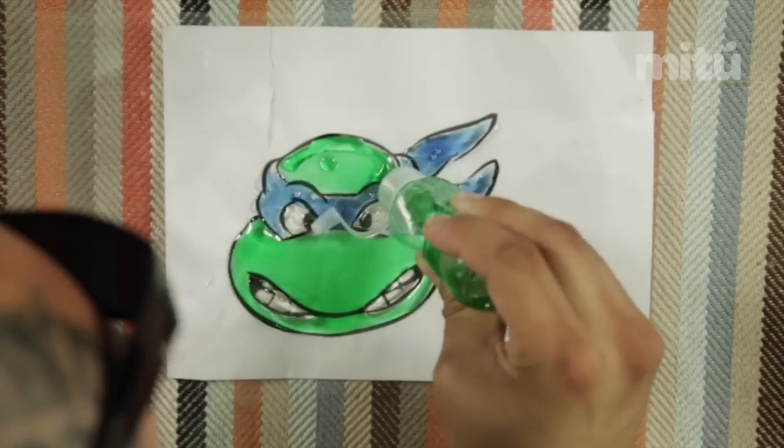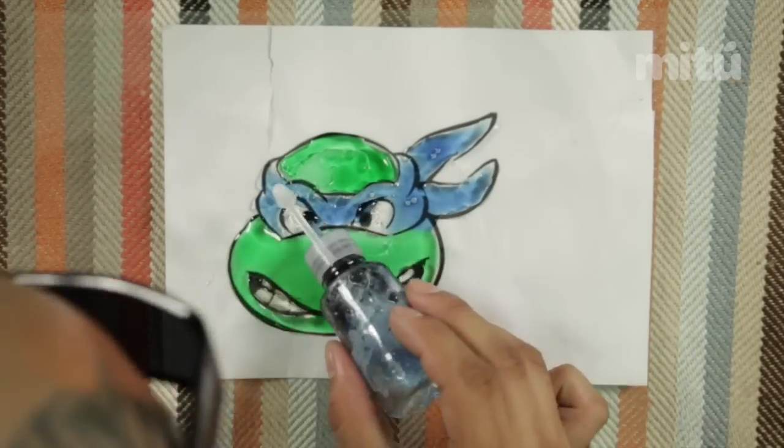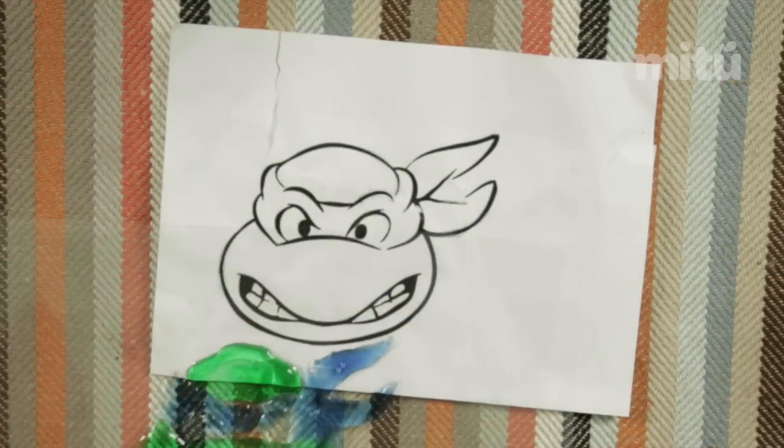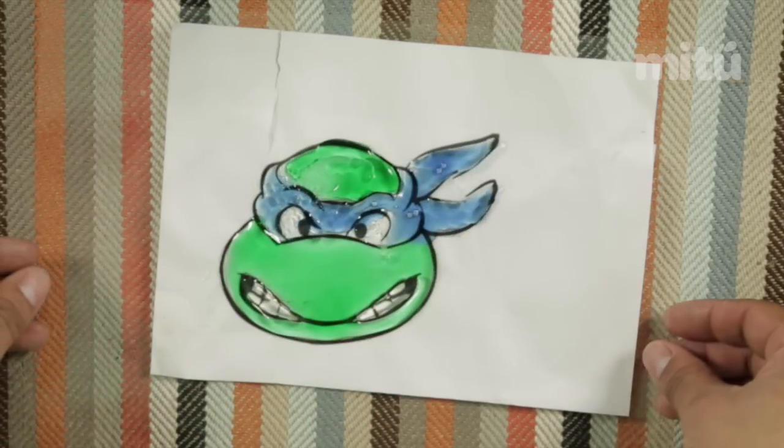These go good with parties, you know, whenever you have a theme party for the Ninja Turtles. You can make a whole bunch of these. They're very cheap to make, and everybody's going to love them.